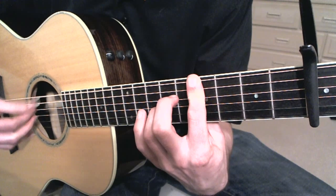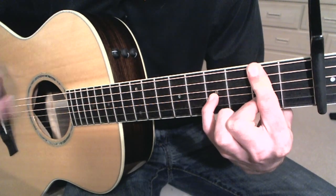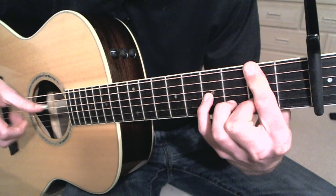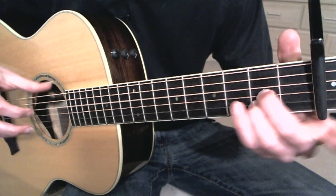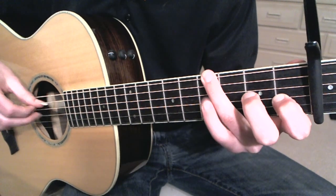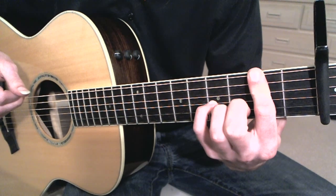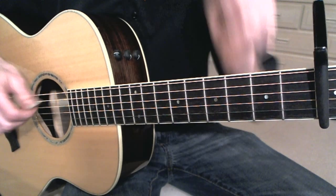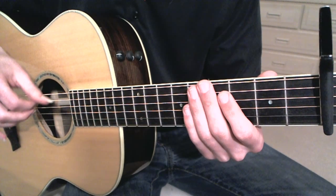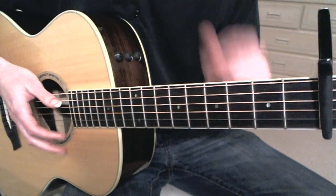So one more time we go through the chorus. Keep your pinky on. I haven't played this since I made that video, which was like 2 months ago, so I'm a little rusty. The strumming pattern is: down, down, down, up, slap — down, down, down, up, slap — down, down, down, up, slap. And it's the same thing as before, just with slapping.